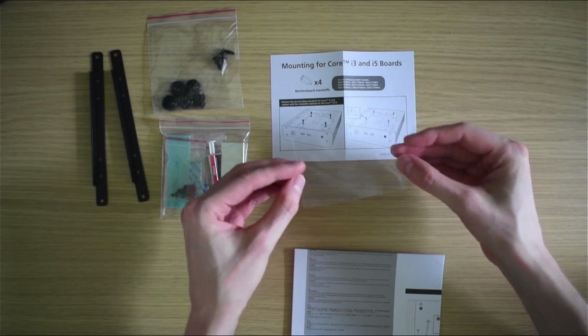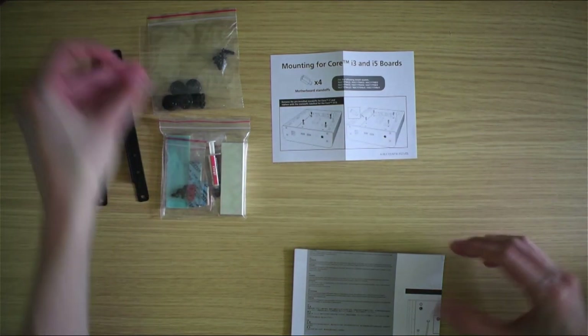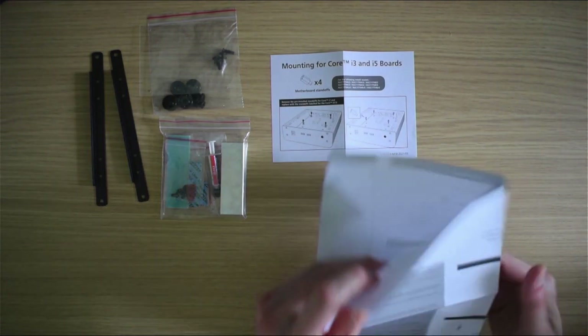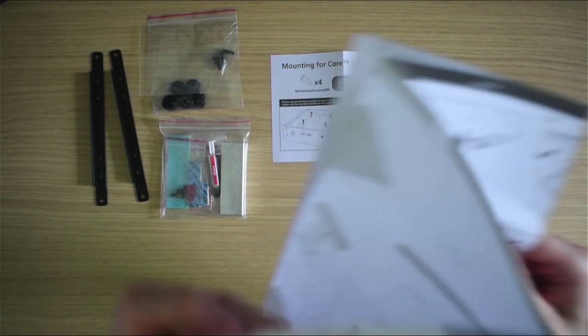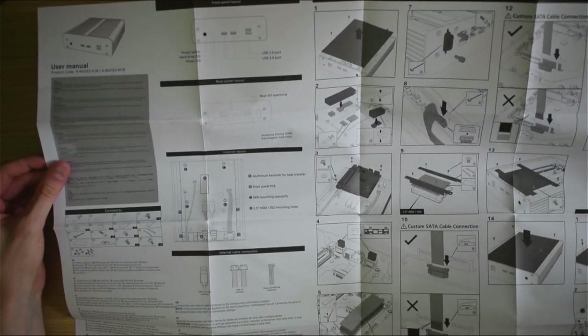This plastic film turned out to be a shield to ensure that the case or PCB of a two and a half inch drive is insulated from the motherboard electronics below it. Finally, the main assembly guide, which is primarily visual in nature, although a multilingual key is provided down in the bottom corner.